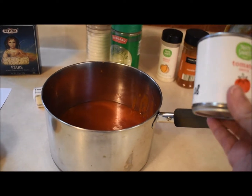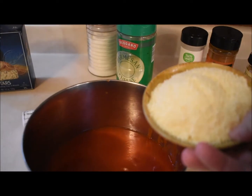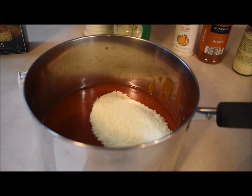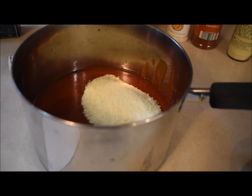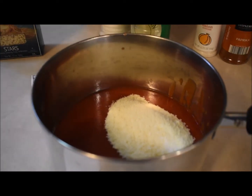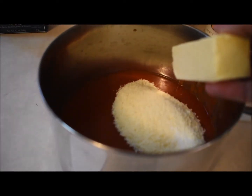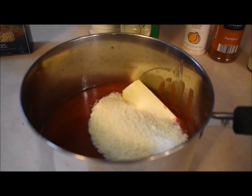Now I'm just gonna dump all my spices in: one teaspoon of onion powder, a half teaspoon paprika, half a teaspoon of salt, and eight tablespoons of Parmesan cheese. This is just gonna kind of be a dump, heat, and serve recipe.